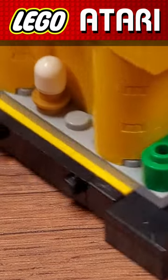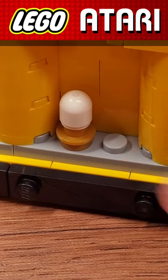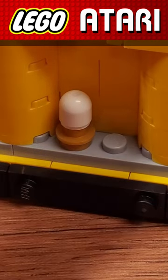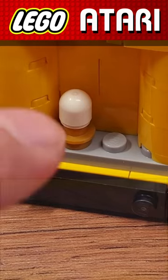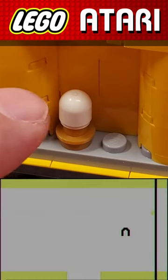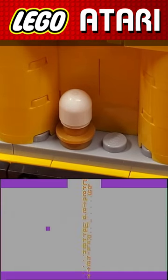Around back of the castle is this unexplained little single peg. Now this is clearly not the player — it's hidden. I am convinced that someone who really knows their Atari trivia has hidden the secret Easter egg dot that you must retrieve in order to get Warren Robinette's Easter egg. What a great idea for this set.